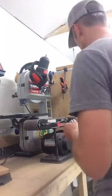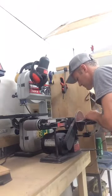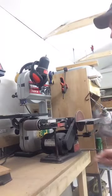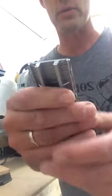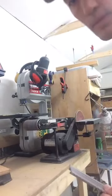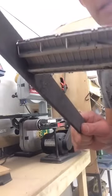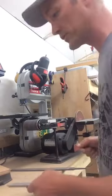Now I'm just going to clean that up on my disc sander — make it nice and smooth. Nice and smooth. Gorgeous. You could do this with a file. You do not need to have power tools. I keep a file here. So you could clean up your edges no worries. Do not let power tools stop you from doing cool stuff.